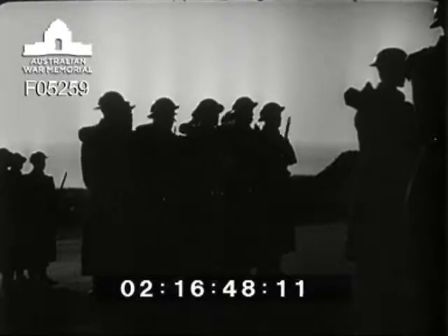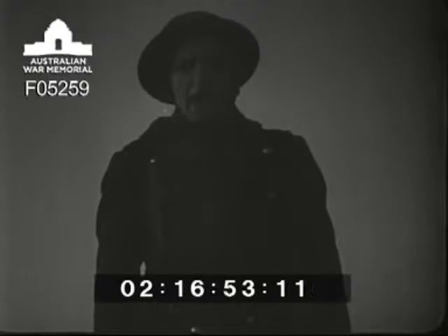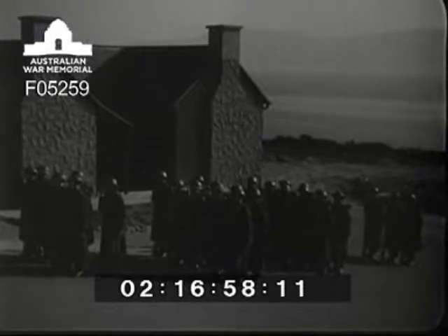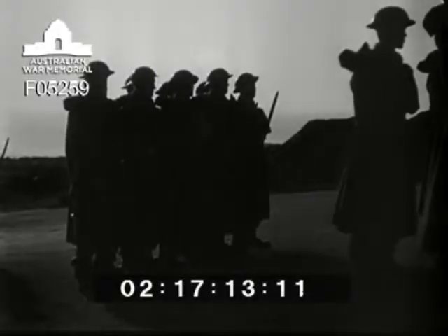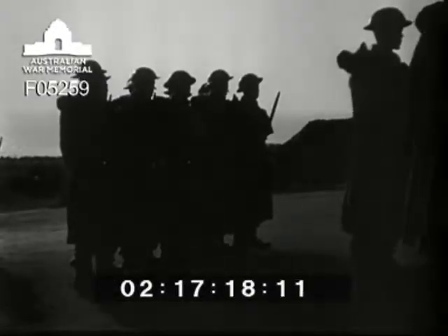The officer of the watch takes over the parade. Reports of present and correct are received from each number one and the machine gun detail. The officer of the watch reads out battery standing orders and the tactical situation, always finishing with: are there any questions? Battery — prepare for action.